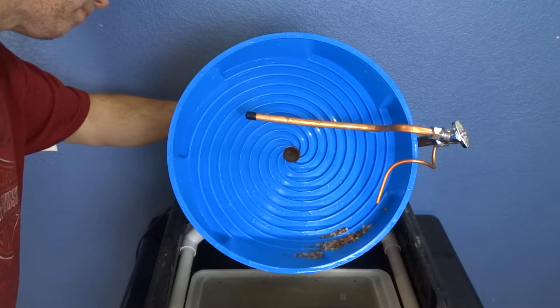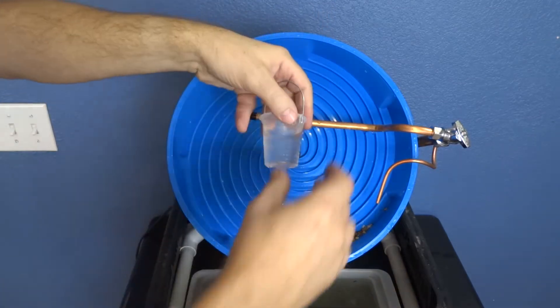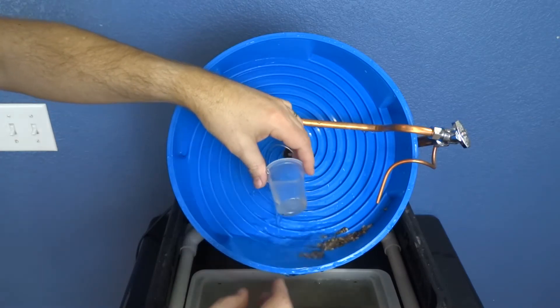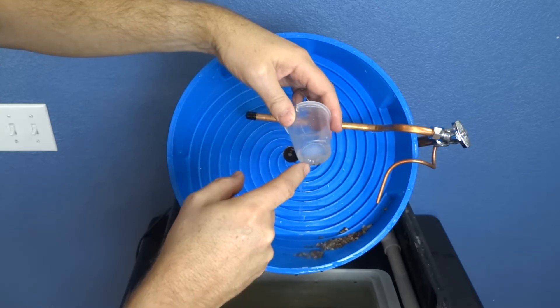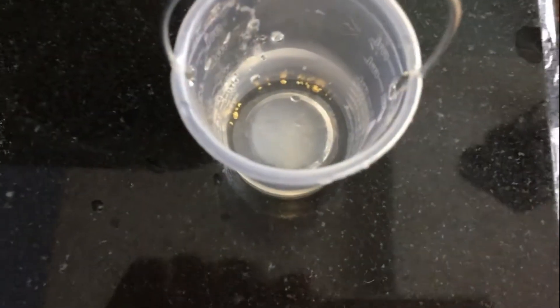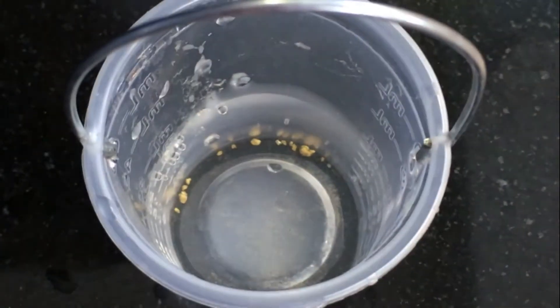Here I'm going to show you the gold. You can start to see it — there's some black sand and some gold. There's a close-up with the iPhone showing the gold. Quite a bit of gold for a day's worth of work.